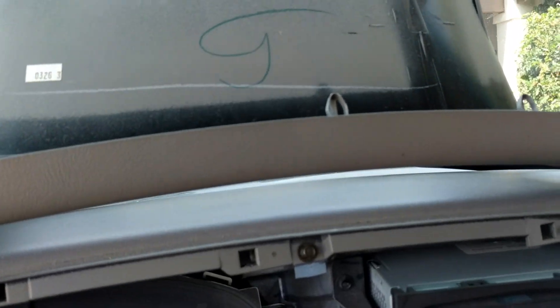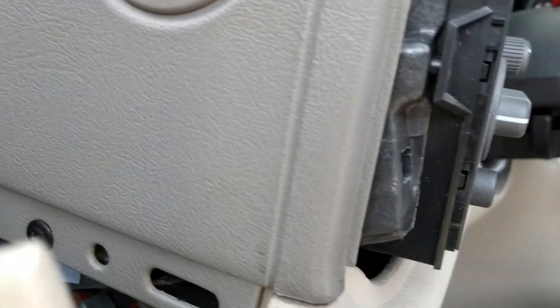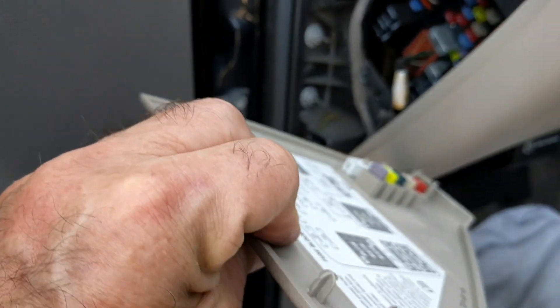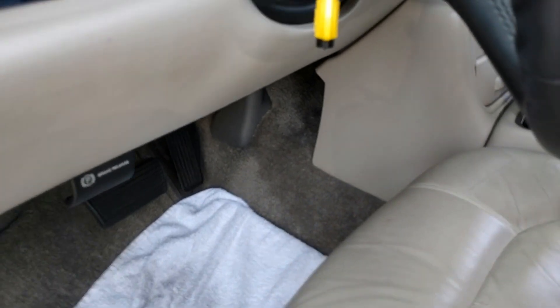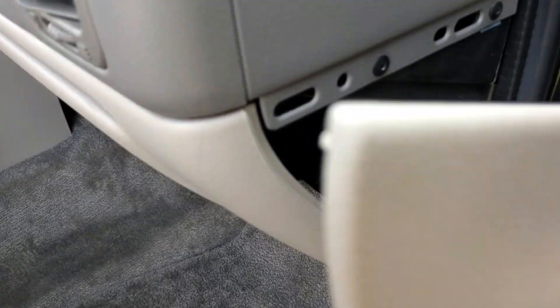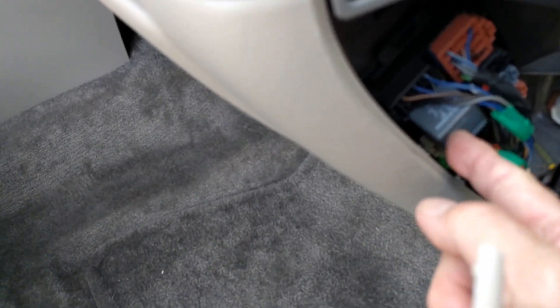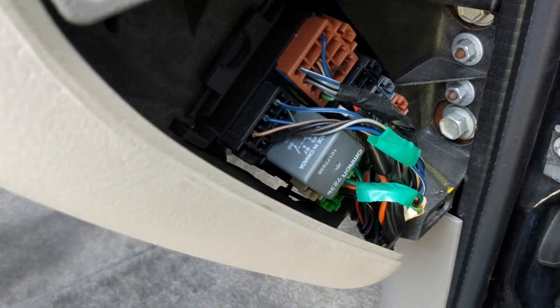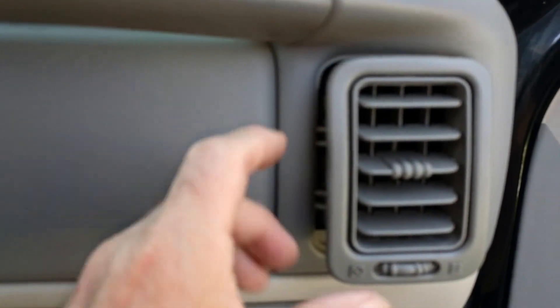The next step is to remove the little trim pieces. This is a fuse panel underneath — you've got a bunch of fuses on an '02 Suburban. It just pulls off from the bottom with your fingertips. You can see it's got two clips on the top and one clip down on the bottom. You want to do the same thing over on the passenger side — same thing, two clips on the top, one on the bottom — and there's also a junction area there with not very many fuses.